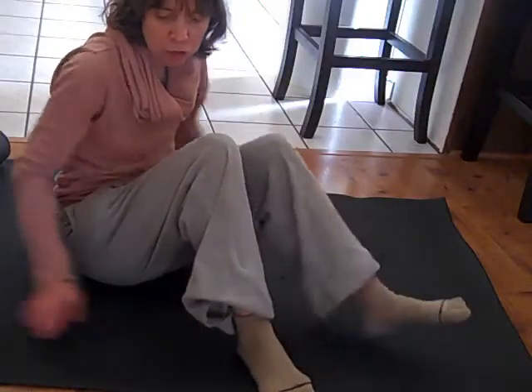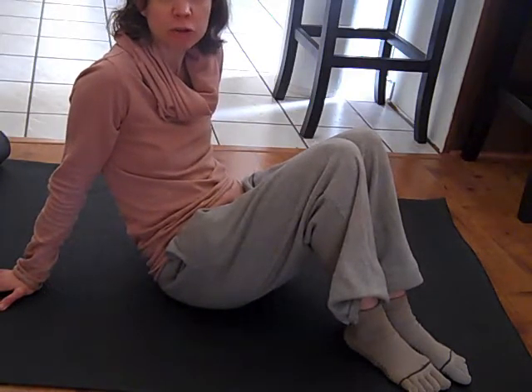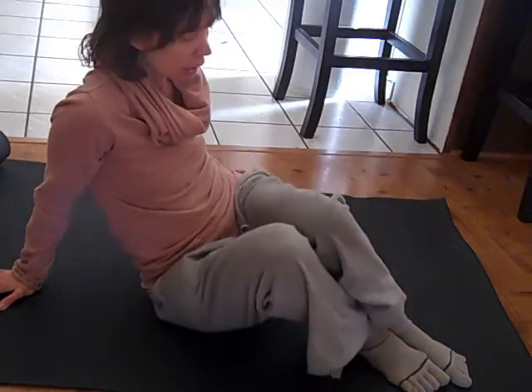Hello, this is Emily the Crunchy Coach. Today I wanted to do the follow-up video that I talked about in my series about preparing for bunion surgery — what to expect before and after. I promised you a video that would show you some exercises you could do to keep your hip muscles and your leg muscles from atrophying.